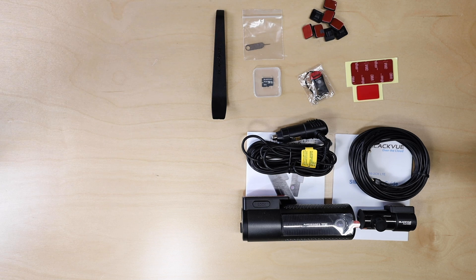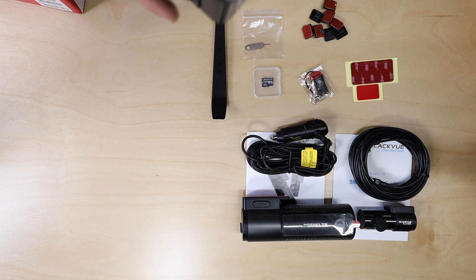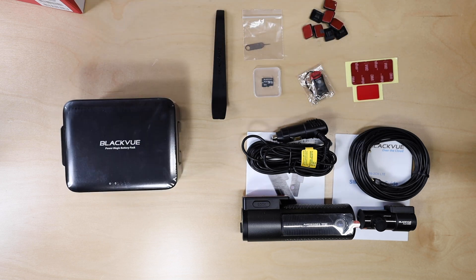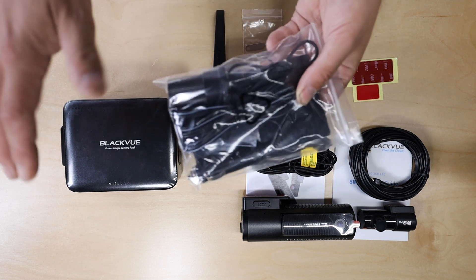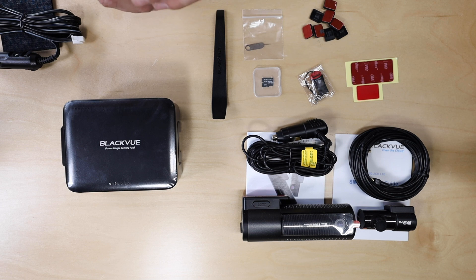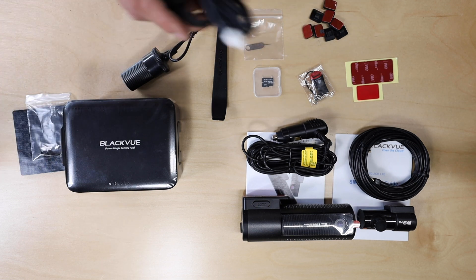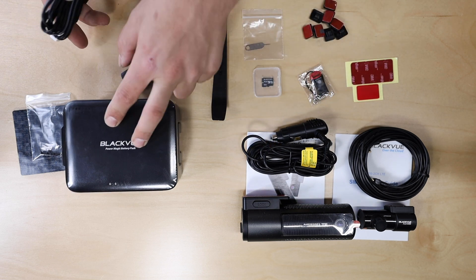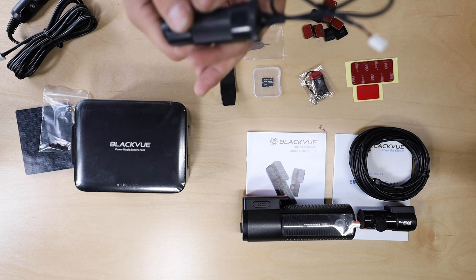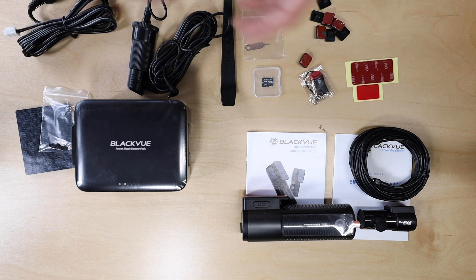Now let's look at the battery pack — it's a lot bigger than I thought. If you're considering this, keep in mind it's quite a large battery. It comes with a nice mounting bracket; I'm probably going to mount it in the glove box so it's out of the way. It also includes double-sided velcro, screws for mounting, and a 12-volt charger to keep the battery pack charged. The cigarette-lighter-style plug powers the battery pack, and the other plug connects from the battery pack to the dash cam.